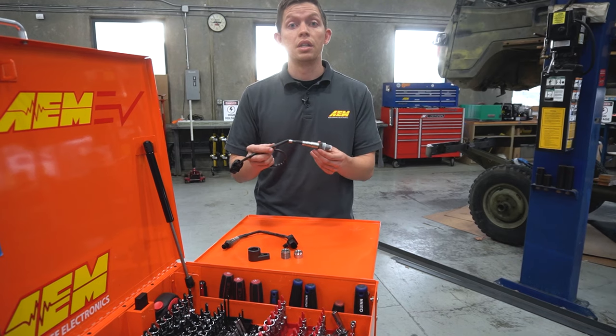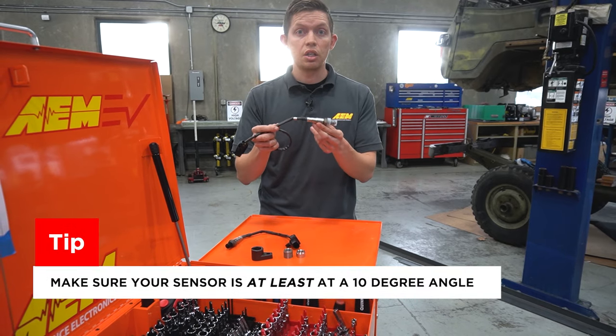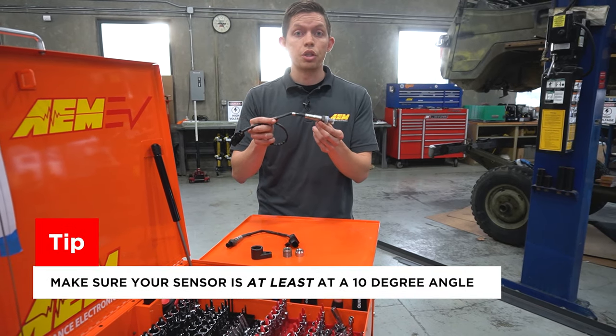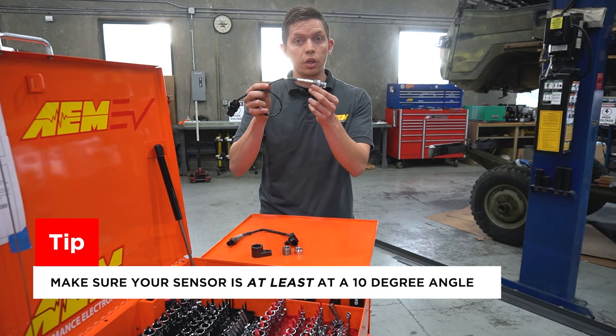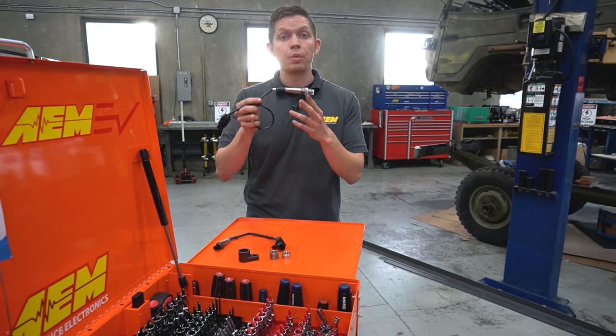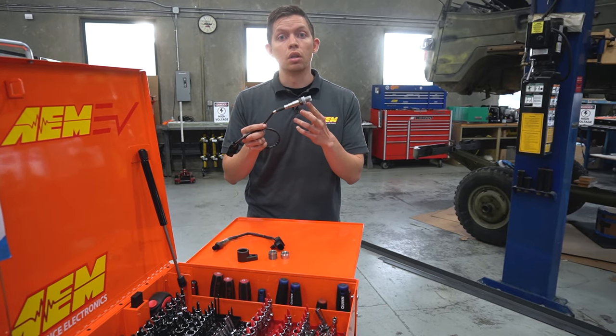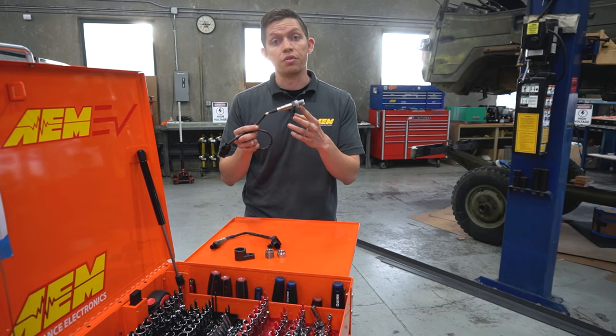Another item to consider when mounting your sensor is the mounting angle. Condensation is a killer and will damage sensors. Bosch recommends mounting the sensor above 10 degrees. Mounting it at less than 10 degrees will allow condensation to collect in the tip of the sensor and eventually cause failure.